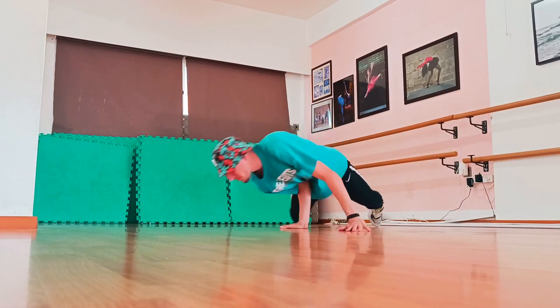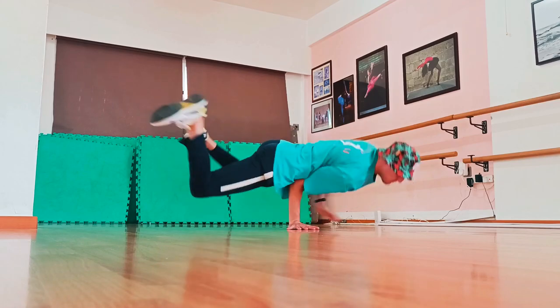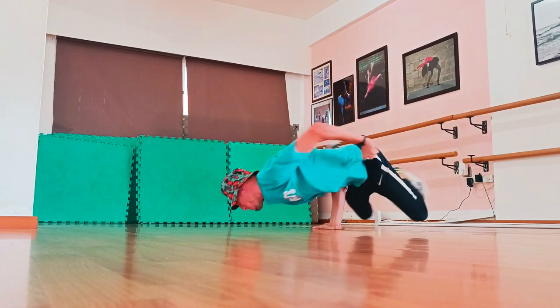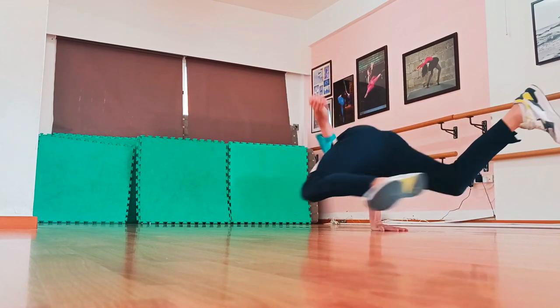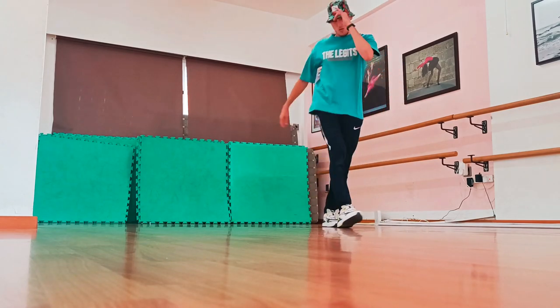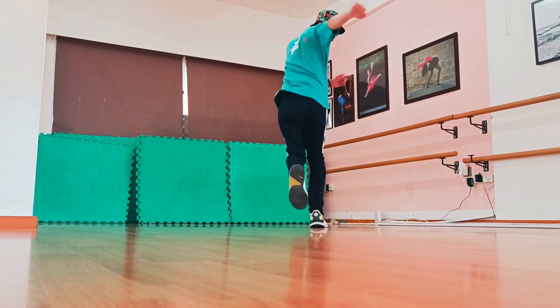By now, if you managed to follow all these steps correctly, it means that you have unlocked the jackhammer. For this final step, put more quality into your move by finding your ins and outs — meaning how to go into the move and how to finish it.